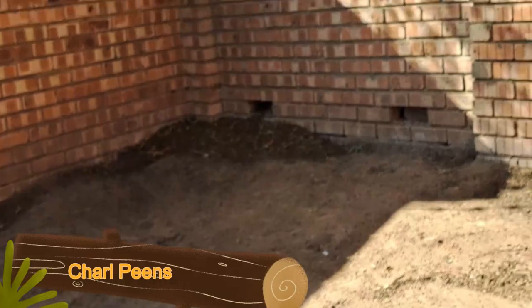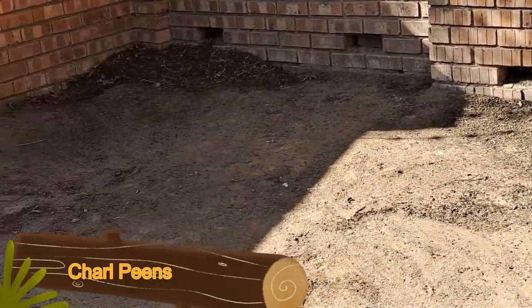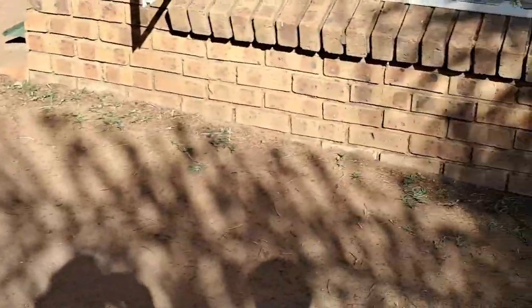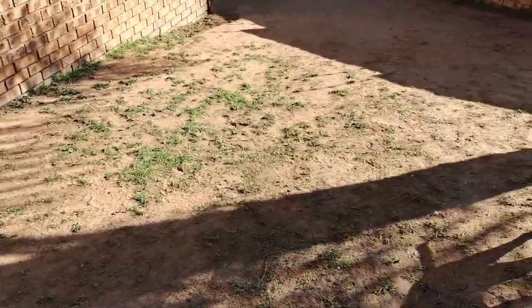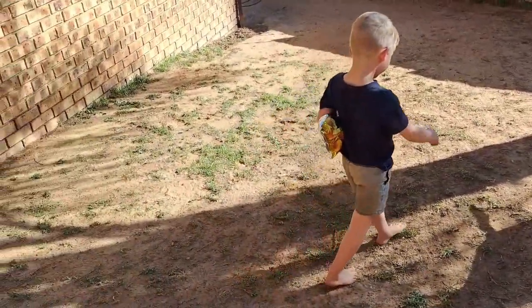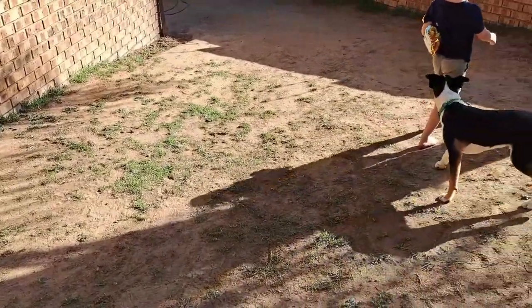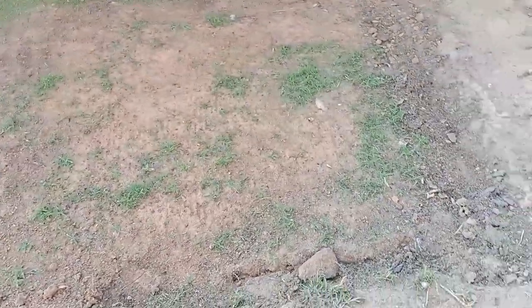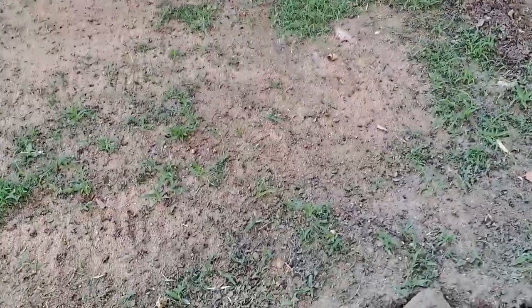Hi guys, so we are going to attempt to reseed this whole area of the lawn. As you guys can see there's still some grass left there. Now this is my test lawn where I planted my test grass, which is a Bermuda grass, and it's starting to grow now.